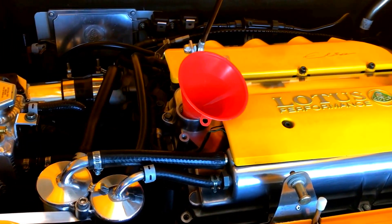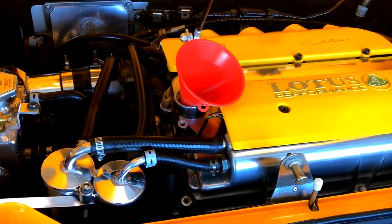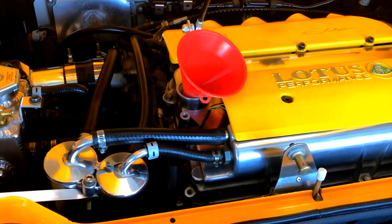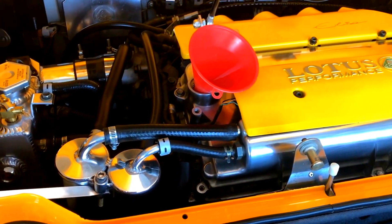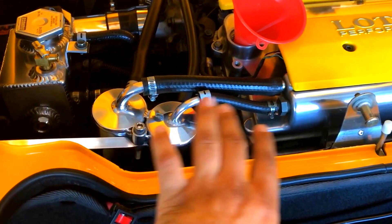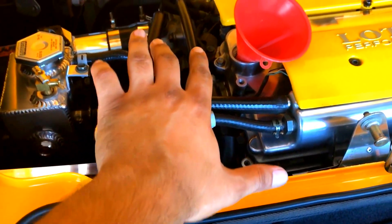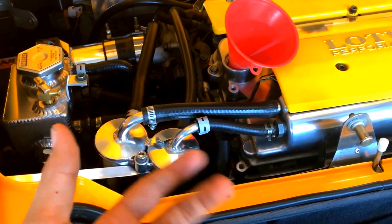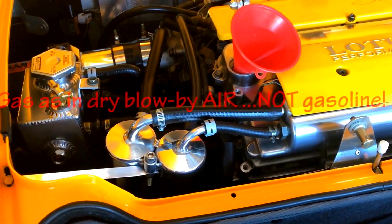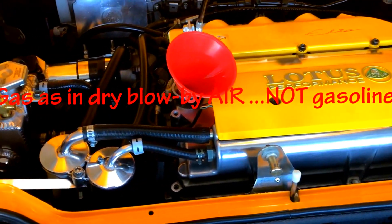If you have taken your intake manifold off, you might have noticed a pool of oil inside it, and all that is going back in your engine. So instead of doing that, we install oil catch cans to capture that blow-by, so that whatever is vented back into the engine is actually just gas and not the wet oil particles that will dirty up the engine.